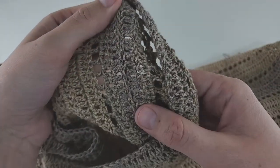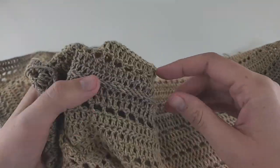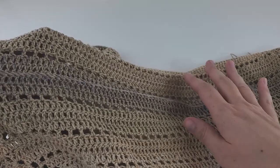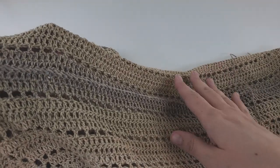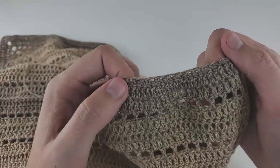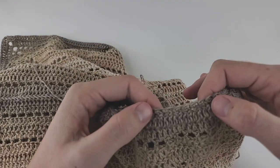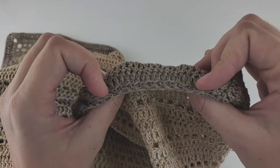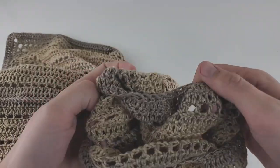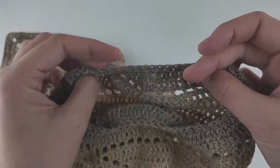The seam looks very nice from both sides and isn't bulky, so the cardigan can be worn double-sided. On the wrong side there's a small line at the bottom of the sleeve — if you flip it over, it becomes a little decorative detail.